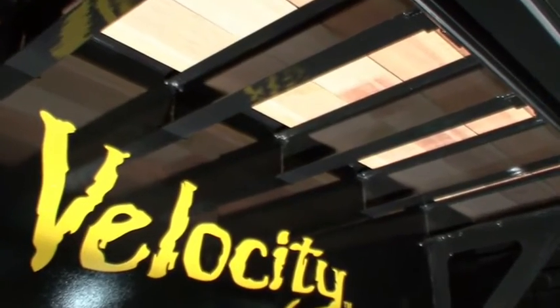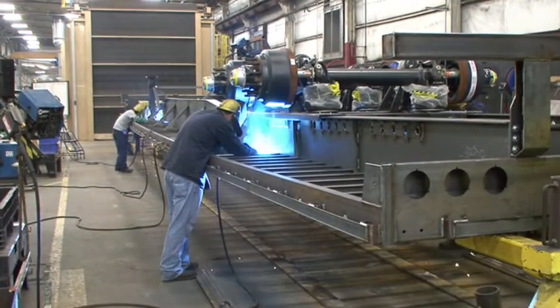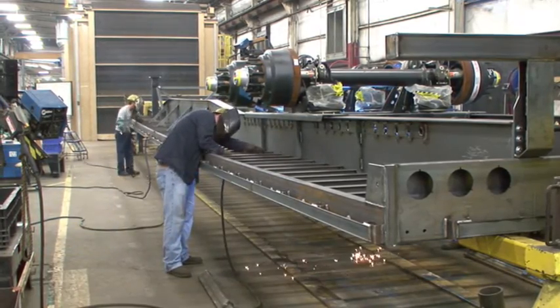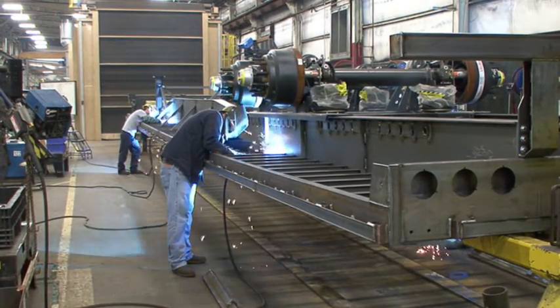Unlike some manufacturers, the crossmembers on the Velocity are full-length 4-inch steel junior I-beams positioned on 12-inch centers for greater floor support. They are securely attached to the main beams and side rails with full welds on both the front and back side of each for optimal strength.